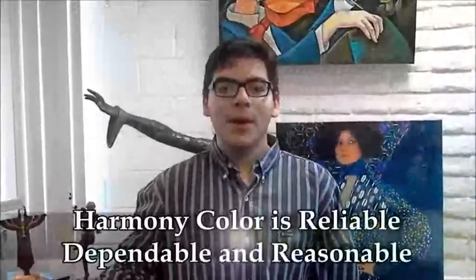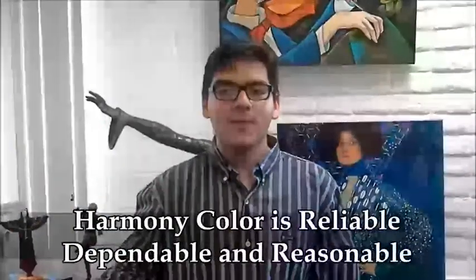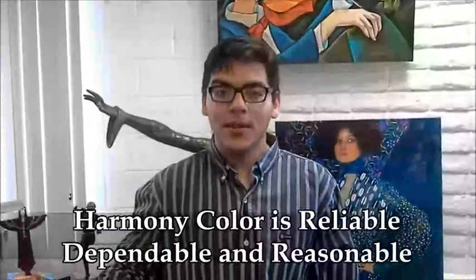Harmony Color is reliable, dependable and very reasonable. I know I get a great value with them.